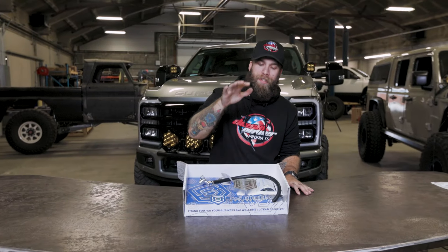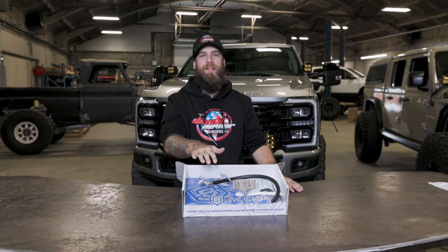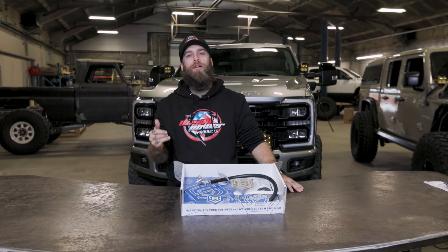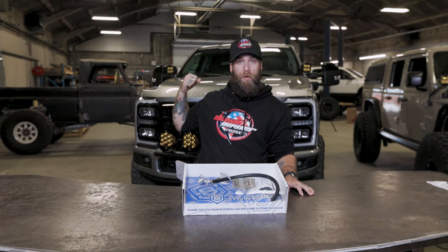Hey guys, on today's Boost It! we've got the disaster prevention kit from S&S Diesel. You might have seen one of our recent videos on the DCR conversion for the CP4s in the 6.7 Powerstroke.